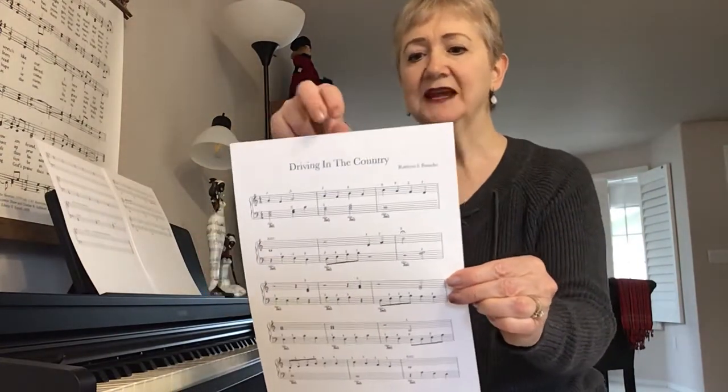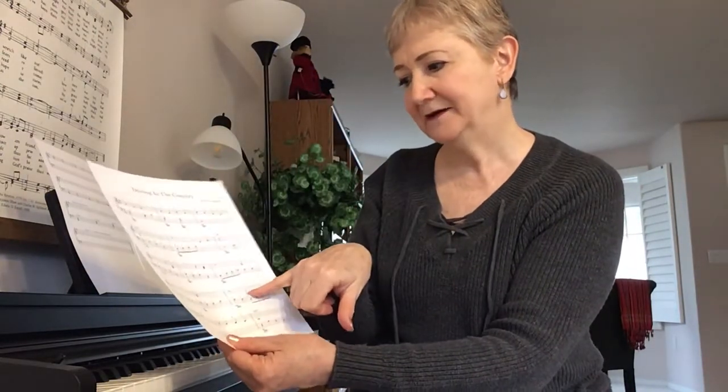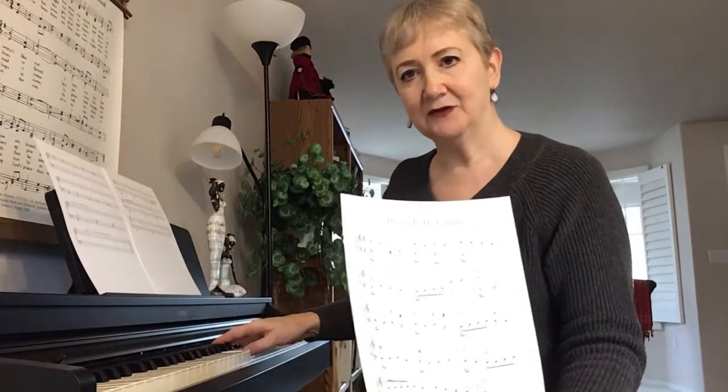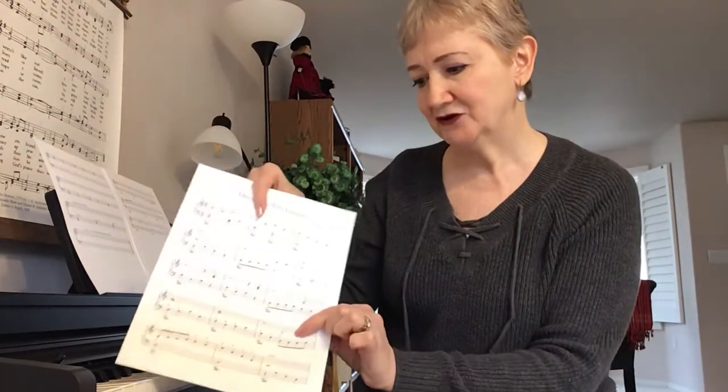There's one unique thing about this song I want to point out — it's down in measure 12. The thumb will come down below middle C in the right hand, so that happens to be a B there in measure 12.